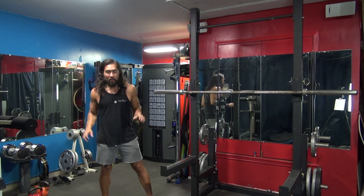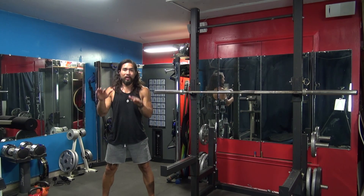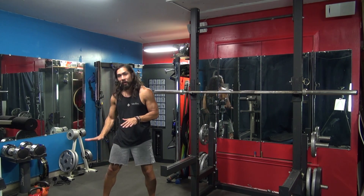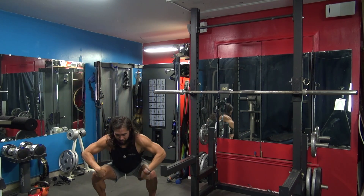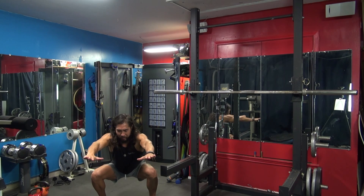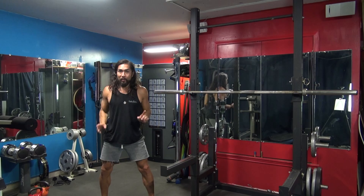That's where you want to be — optimal. You don't want to just squat to here and back up. You want to get to parallel, meaning your thighs are parallel to the ground, as a bare minimum. Notice how my knees are nice and wide. I'm going to press up using the outer part of my legs, and my knees are still wide.